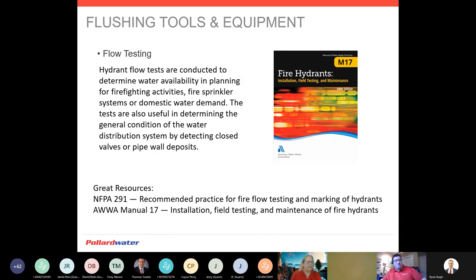AWWA Manual M17 provides really good documentation — it gives you everything you want to know about hydrant flushing and flow testing. It's good to have documentation in case there is an authority having jurisdiction besides yourself that has questions. The equivalent publication is NFPA — National Fire Protection Association Manual 291. The publications are identical in the verbiage used for flow testing other than one sentence: NFPA requires a 20% drop between static and residual, and AWWA says 10 PSI. Just be aware of that if you're on the water side or fire side — your documentation may change and that's something you can address in your SOP.